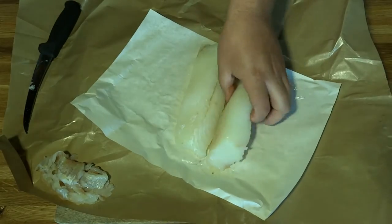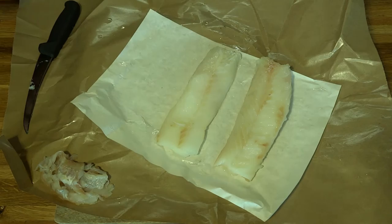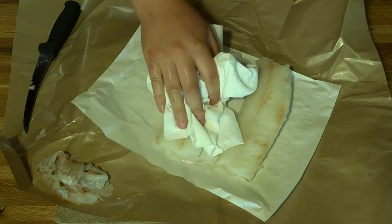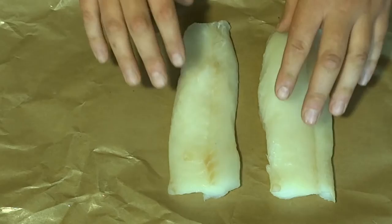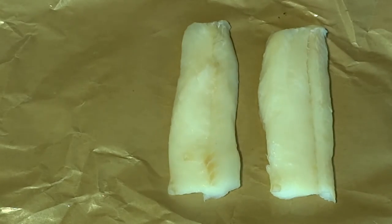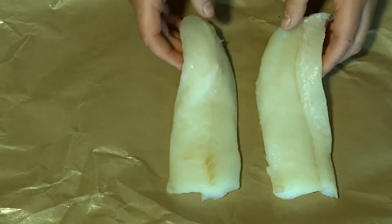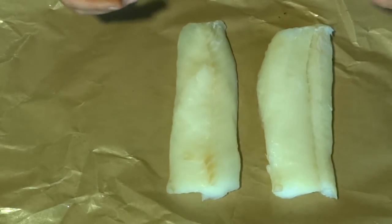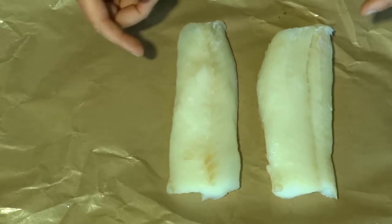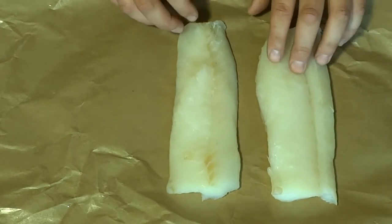Alright, so once these are trimmed up, just give them a rinse, then pat them dry. We got our two beautiful cod tenderloins. I'm going to take these, throw them on the smoker, and let them get some smoke flavor. I'm not trying to cook them all the way through — I just want them to get some nice smoke flavor. Then we're going to dredge them and deep fry them. Let's get these on the smoker.